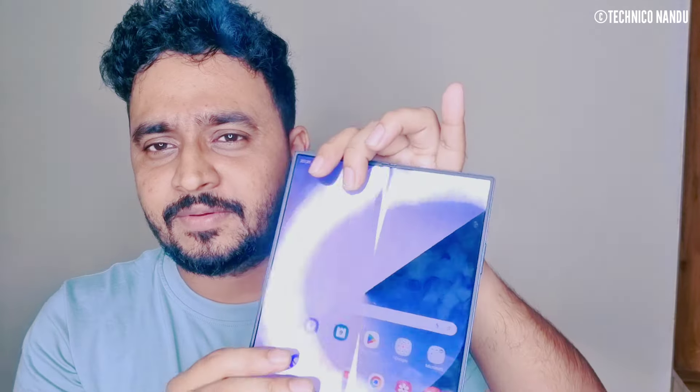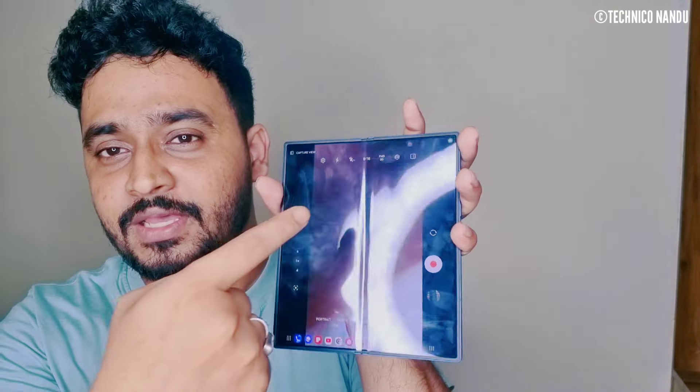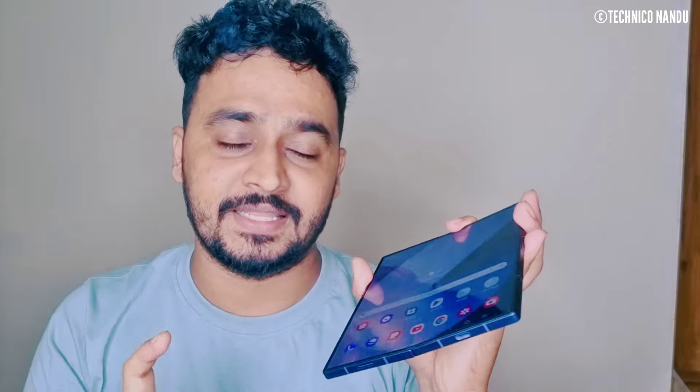Subscribe to and like this YouTube channel. This is a very interesting video — a very interesting display and a very interesting camera. If I had a phone... so let's go.